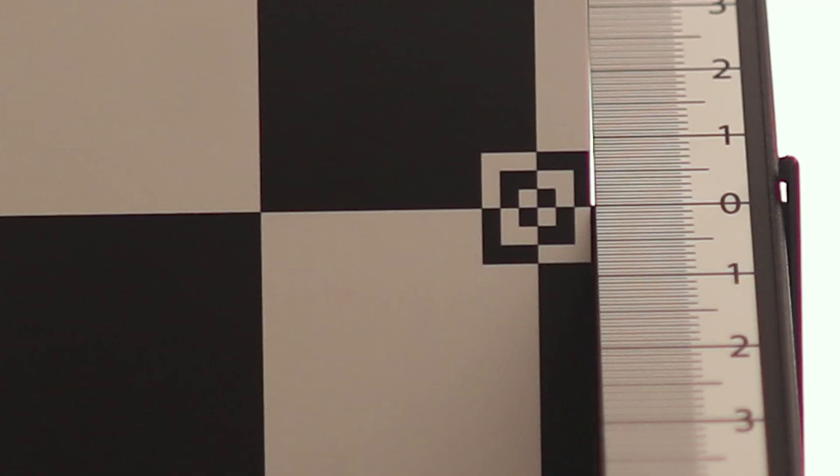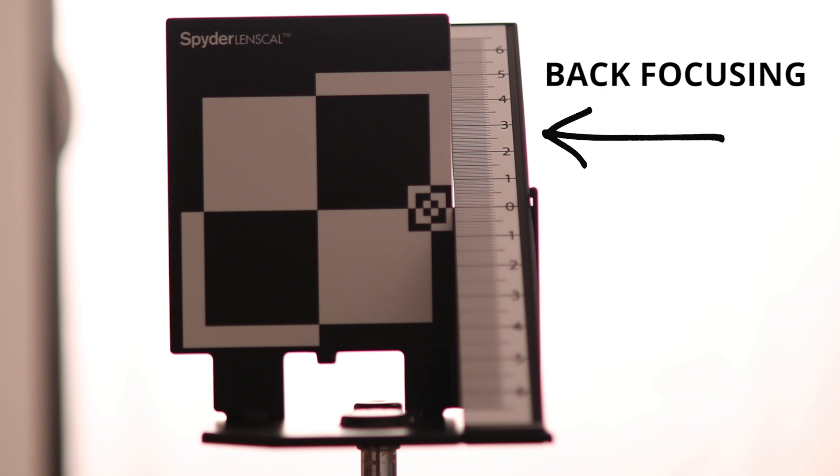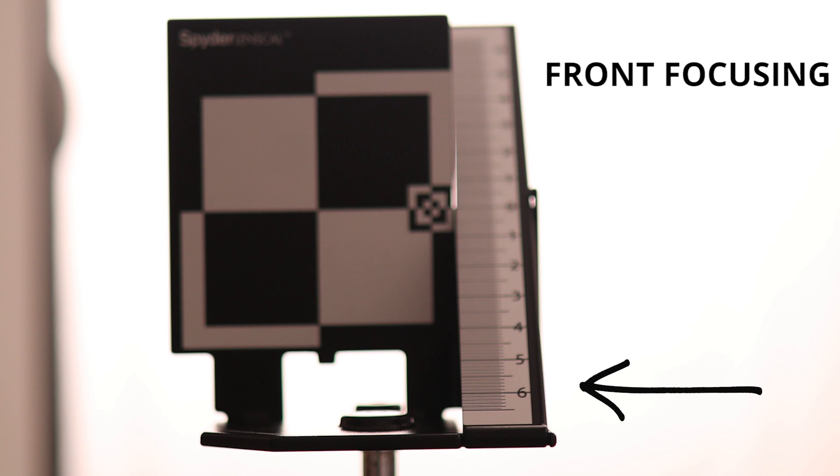If your camera and lens combination is correctly calibrated, then the line at zero should be in sharp focus. If the picture is not sharp at zero, your camera-lens combination is not on. Check the ruler to see whether the front or rear section is sharper. If the lines behind the zero mark are sharper, then the lens is back focusing. If the lines in front are sharper, then the lens is front focusing.